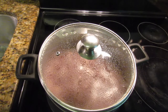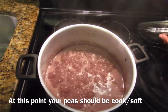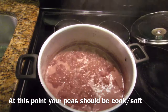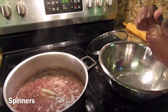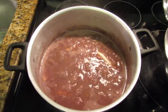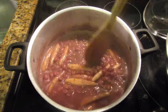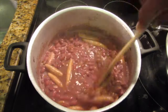Cover your pot and give this about five minutes. After that five minutes, go in and add your spinners. Break a small piece of the dough and roll it in both palms of your hand until you get that spinner shape. After adding all your spinners, stir your pot properly and then add the bell peppers and carrot.